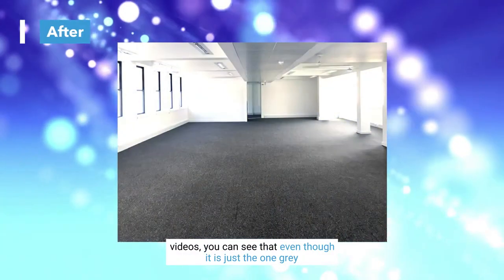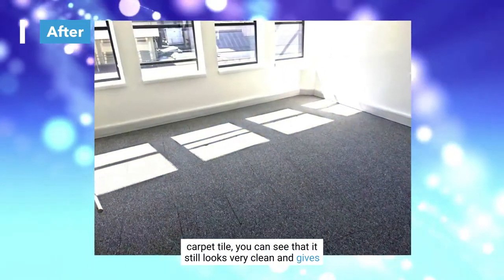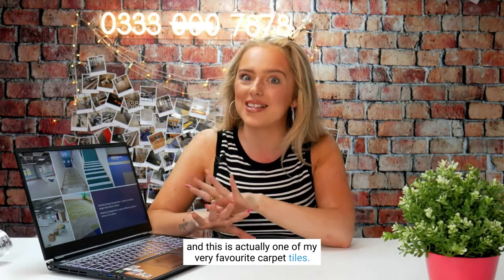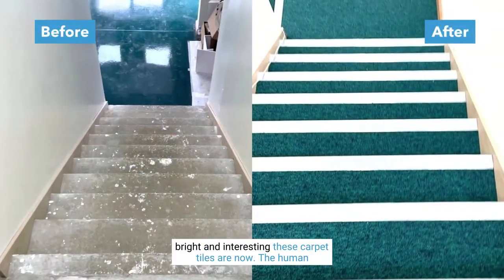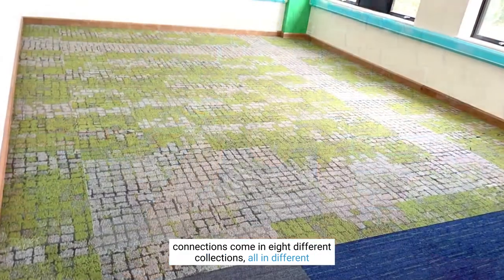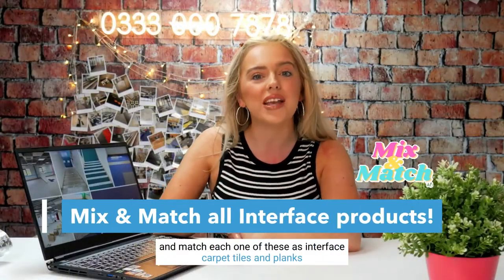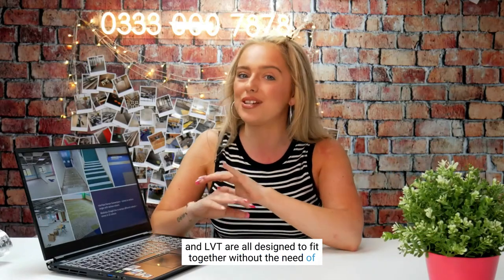Even though it's just the one grey carpet tile, it still looks very clean and gives off a classy look. Moving to another office project — one of my favourite carpet tiles. Looking at the after pictures, you can see how bright and interesting these carpet tiles are. The Human Connections range comes in eight different collections, all in different colours and styles, and you can mix and match each one since Interface carpet tiles, planks, and LVT are all designed to fit together without any transition strips.